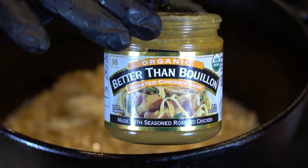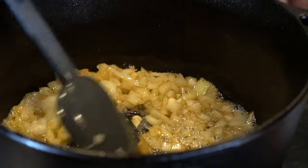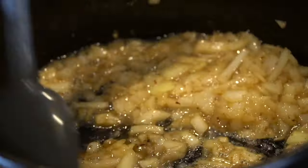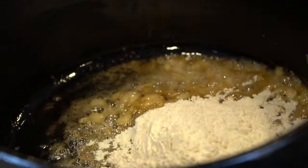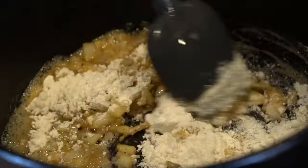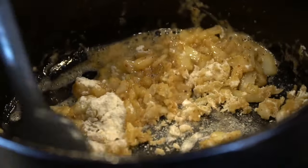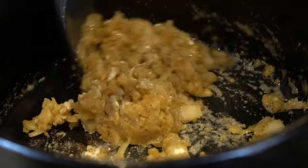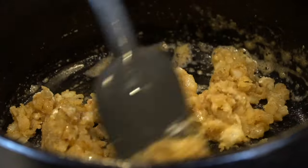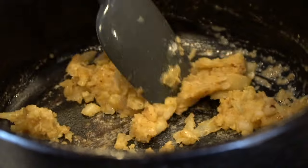Then we're going to add in that onion and allow that to saute until the onion becomes tender. Once the onion's nice and tender, we're going in with two tablespoons of garlic paste and one tablespoon of chicken base. Keep in mind that chicken base does have quite a bit of sodium in it, so we don't need to season our soup too much — just make sure you taste as you go and adjust the flavor to your preference. Next, we're going in with a quarter cup of all-purpose flour. That's going to be the thickening agent for our soup. Mix that well into your onion mixture until it forms a paste, and cook that for one to two minutes until that raw flour taste goes away.